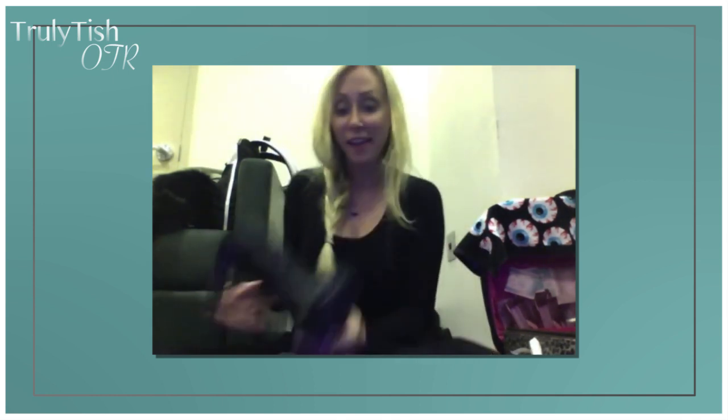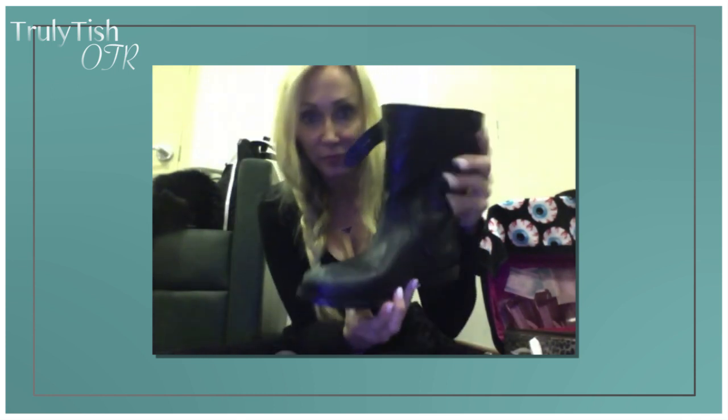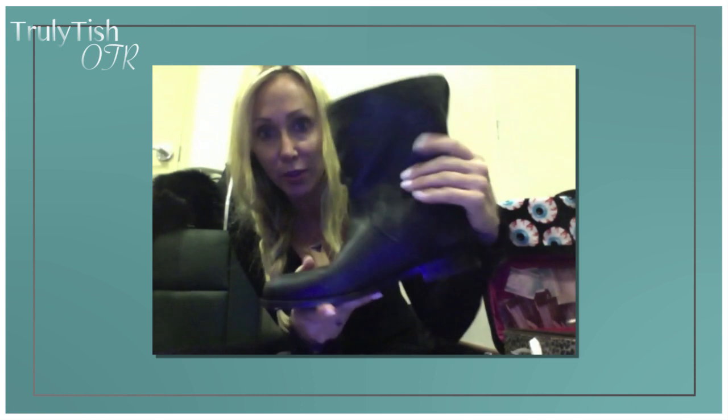Everybody back here is making fun of me. They already look awesome. I literally hated them and was thinking about taking them back, and now here they go. It's really scuffed, it looks warm and cool — really motorcycly — instead of just like a really shiny new leather.